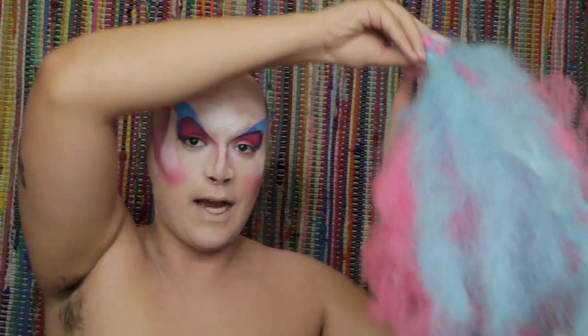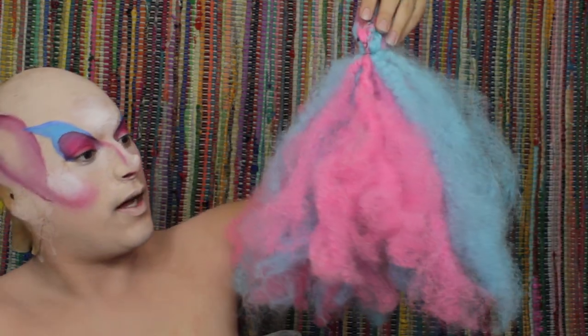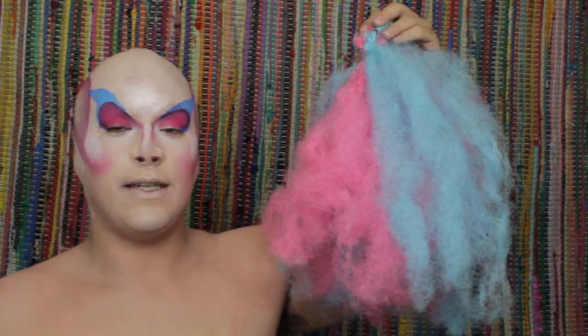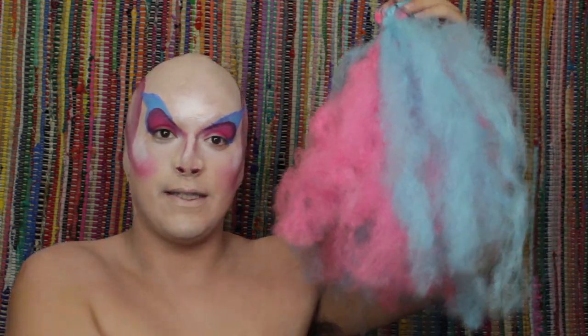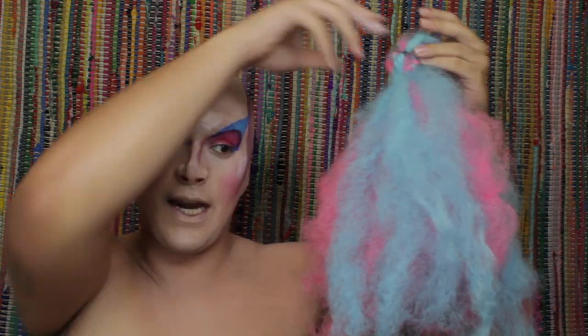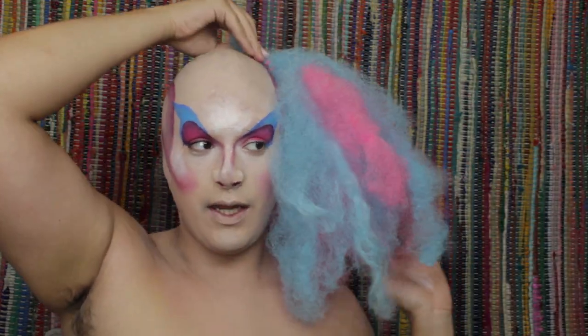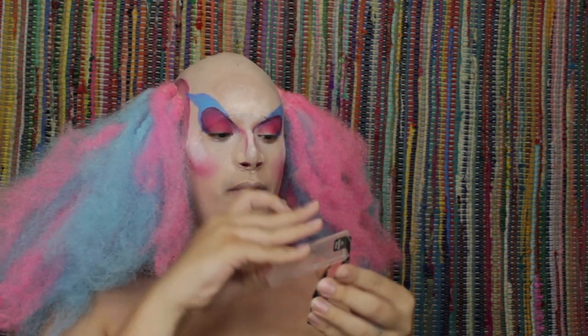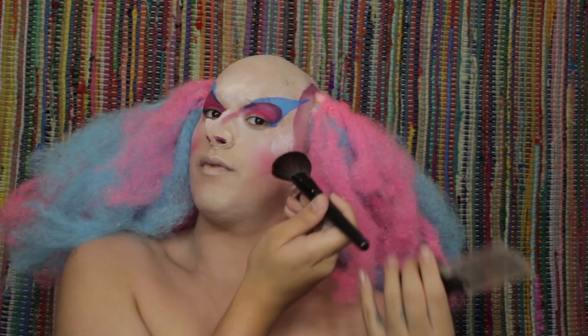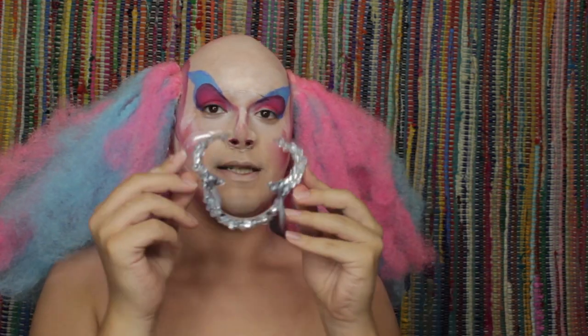Now it's time to attach the hair. This is pink and blue kanekalon hair that I braided into really tiny braids, then steamed, and once out of the braids I just teased it and hair-sprayed it to make this shape. I'm going to go in with Wet n Wild blush in Pearlescent Pink, pick that up on a blush brush, and just stipple it over the white.